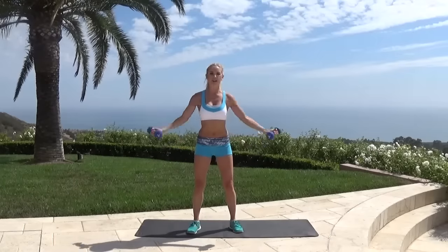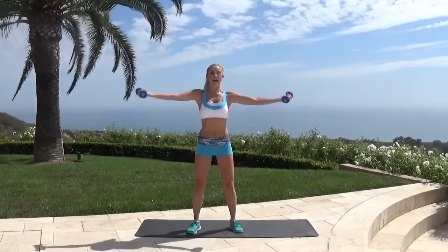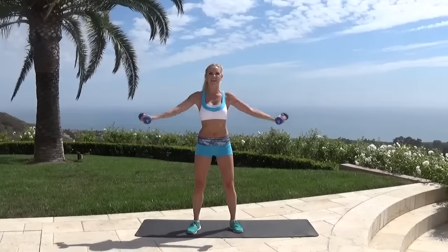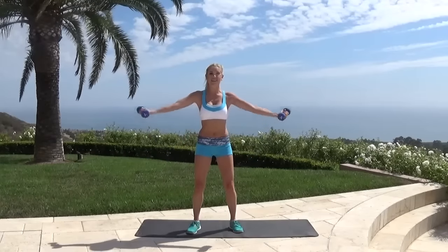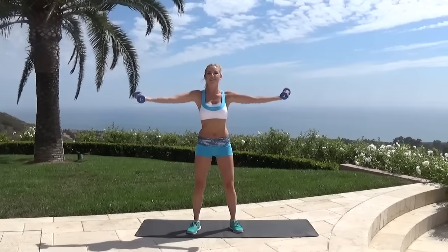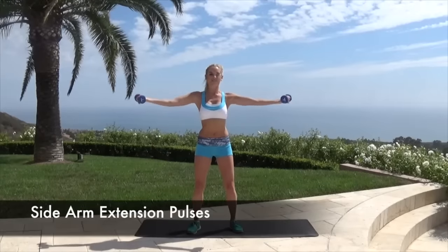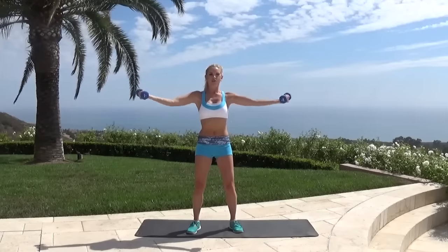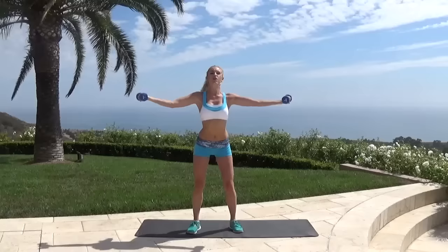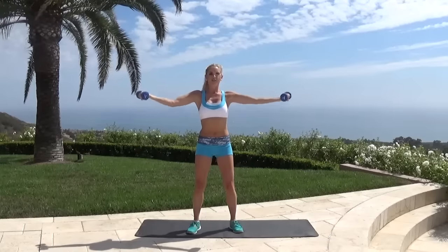Now bring your arms out to the side and just lift up and down. Really try and drop your shoulders and your back — squeeze your back together, almost like you've got a monkey nut in between your back and you're just going to squeeze it. Let's do two more and bring it up, then pulse here just a few pulses — you'll really start to feel those arm muscles working. Tuck that pelvis in so your back's not arched, give a nice pelvic tilt. Five, four, three, two, one.